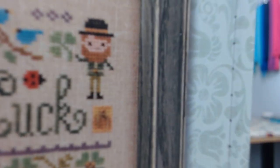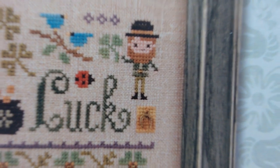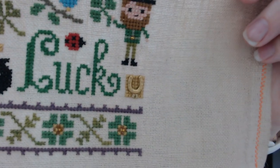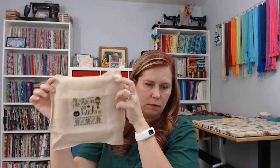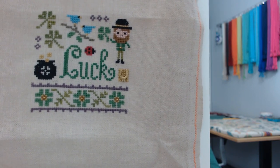I put the horseshoe on facing up. In the chart, the horseshoe hangs upside down, but if you hang a horseshoe in your house you hang it like a cup so the luck goes in and stays in. I just could not put it on upside down, so it's facing up. It's not like the chart, but that's the way that felt right to me.